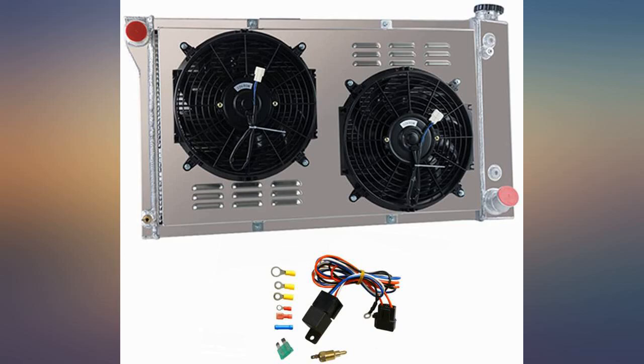The radiator was the proper size and height but did not direct fit as they mentioned. I had to use some heater hose under my upper mounts to ensure that the radiator did not move around, but have not had an issue since. I recommend this radiator and I think it was worth the money spent.